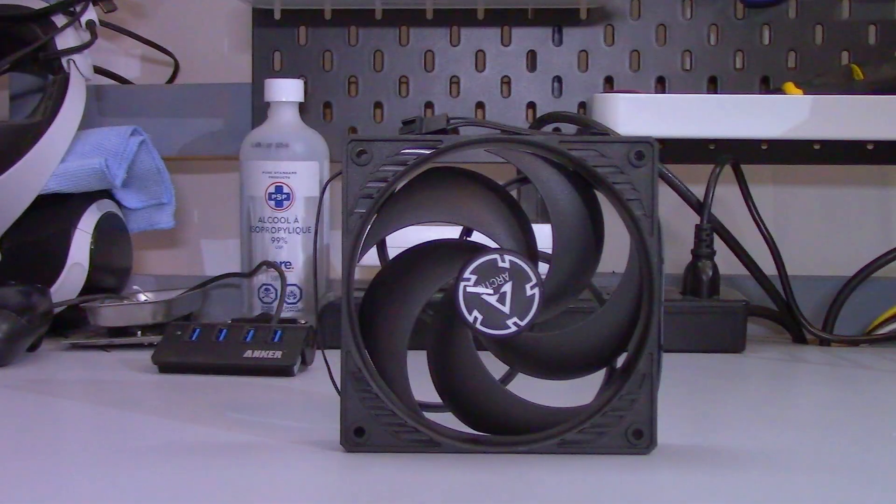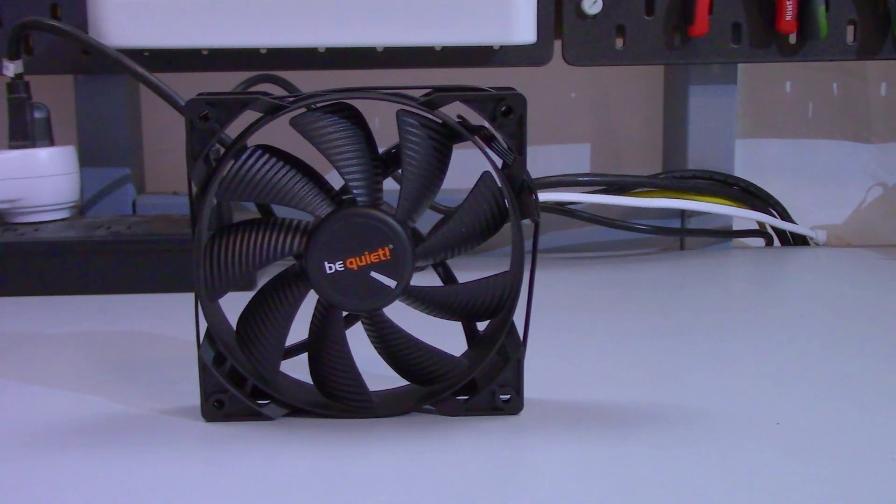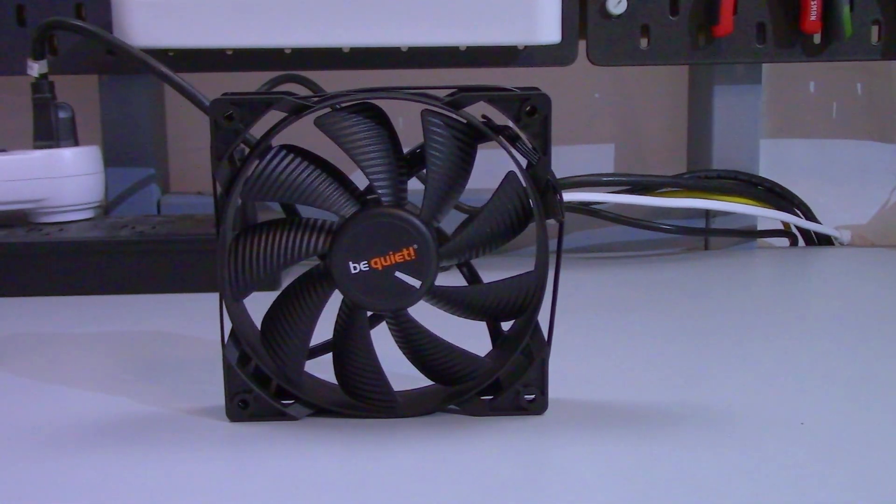So what have we learned? Based on my testing, it doesn't really matter which side the fans are on for an airflow-optimized case. But if your case has a solid front panel, the system temperatures will go up — by how much depends on a few factors. The Arctic P12s are pressure-optimized fans, so these represent the best-case scenario for a solid front panel. If airflow-optimized fans were used, temperatures would likely be slightly higher. How much depends on the fans' static pressure and how much airflow the case allows in.